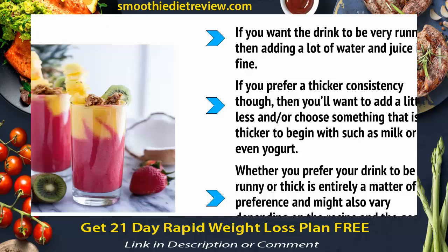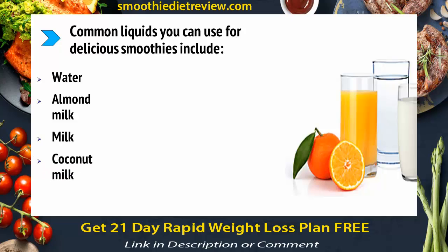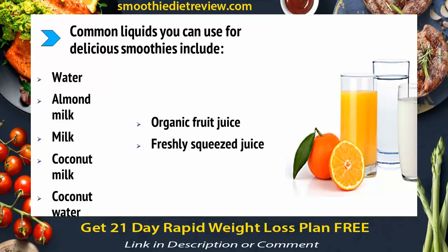Whether you prefer your drink runny or thick is entirely a matter of preference and might also vary depending on the recipe and the goal. Common liquids you can use for delicious smoothies include water, almond milk, milk, coconut milk, coconut water, organic fruit juice, freshly squeezed juice, kefir, tea, or yogurt. Have fun and experiment.